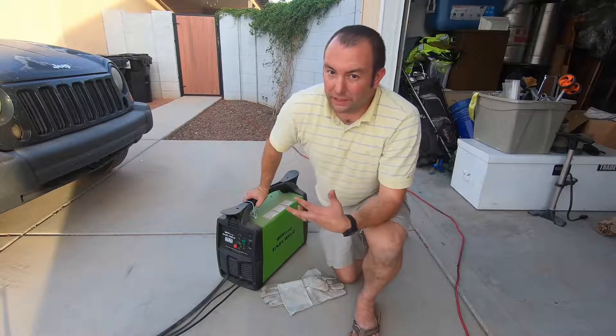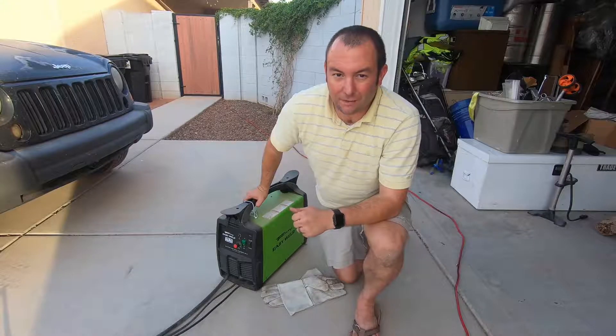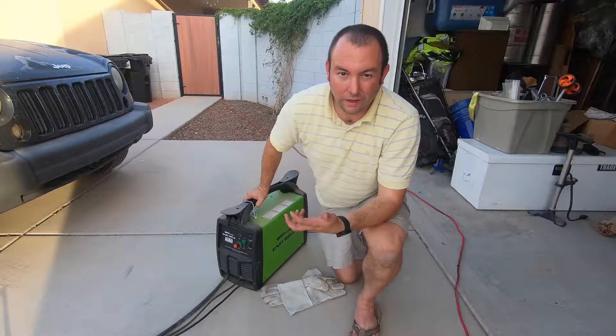So when I got started, I was really interested — hey, what is this welding and how does it actually work? So let's talk about what welding actually is, how it works, and then we'll do a review of this Forney. Welding is the process of putting two metals together. In order to bring those two metals together, we need to raise the temperature of those metals so they melt together. The easiest way to do this is electricity. Now enter the welder.